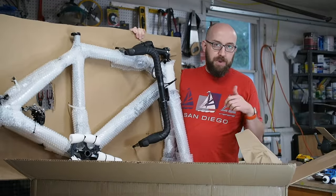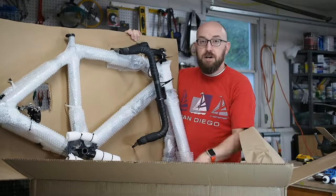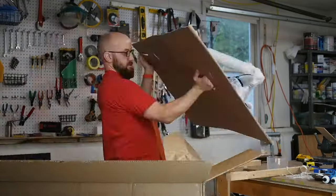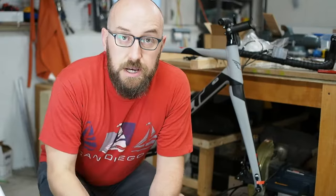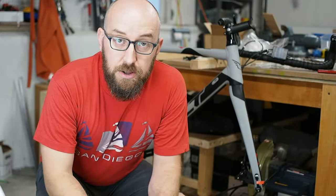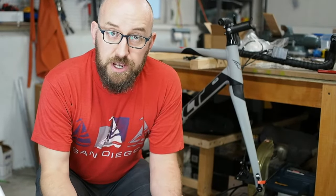I'm going to put it over here on my workbench, clip off the zip ties, and carefully cut off the bubble wrap, and I'll bring you back. So I have all the bubble wrap off — it took quite a while, but it was very nicely done. I turned the stem around to face forward, and I also very loosely screwed in the rear derailleur. That's when I thought I'd turn the camera on.